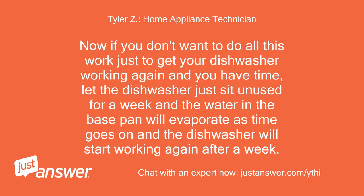Now if you don't want to do all this work just to get your dishwasher working again and you have time, let the dishwasher sit unused for a week and the water in the base pan will evaporate over time, and the dishwasher will start working again after a week.